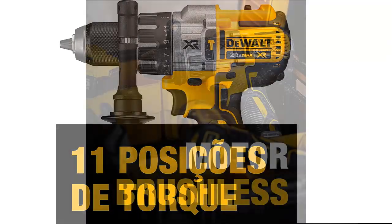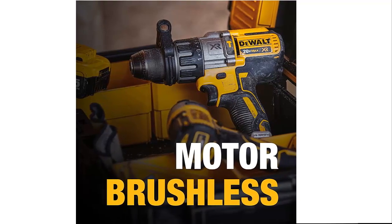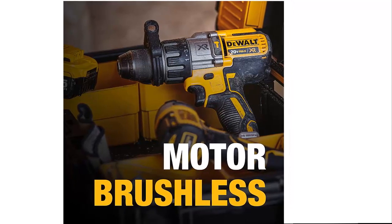Batteries are sold separately. Dualt's proprietary three-speed transmission delivers maximum power and speed for tough applications, including 2-9/16 self-feed bits.